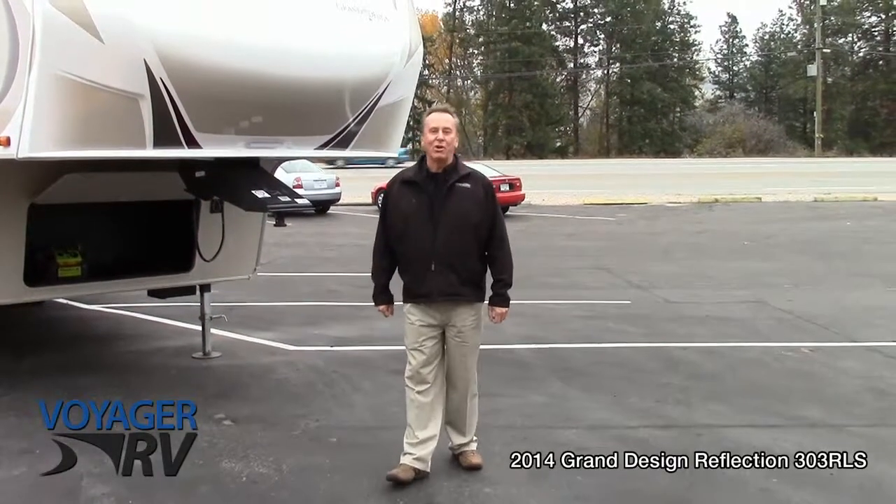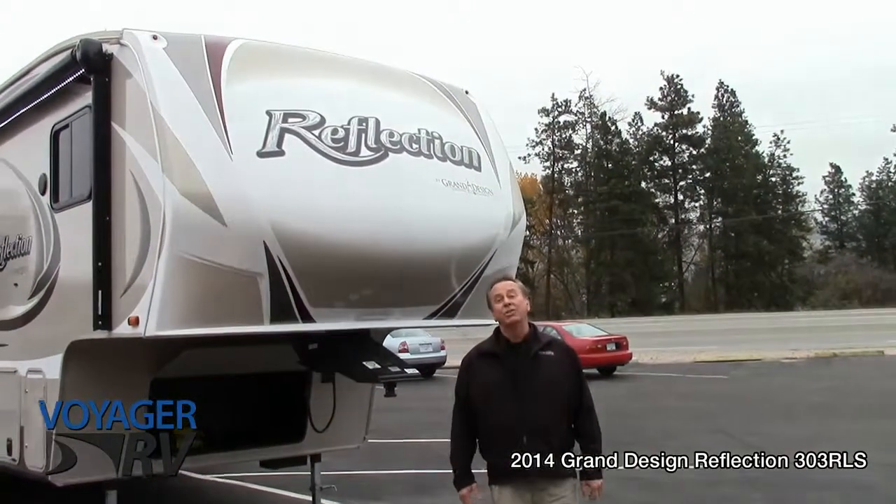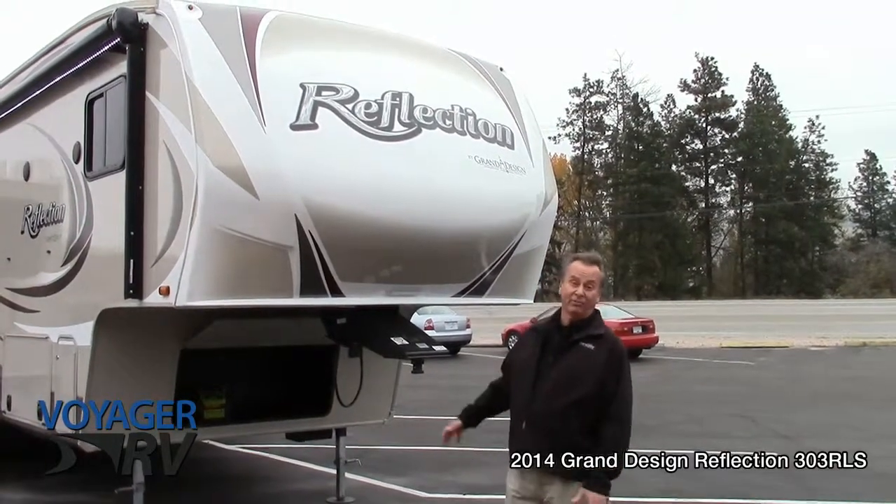Hi, my name is Mike Brzezinski of Voyager RV. Today I'm going to do a quick video tour on this brand new 2014 Grand Design Reflection 303 RLS fifth wheel.